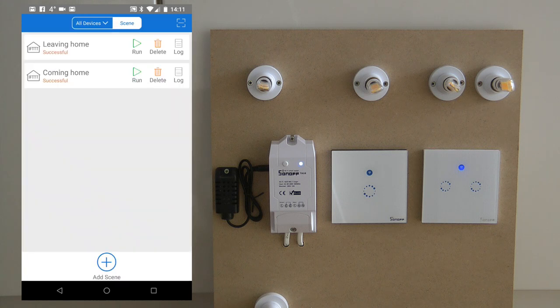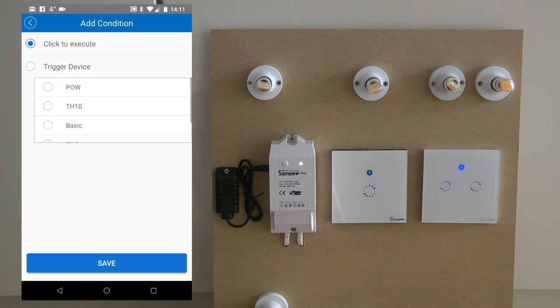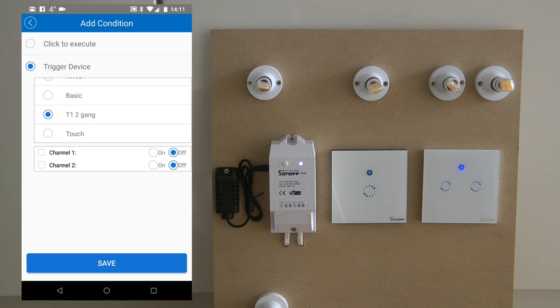When you go into the scenes, you see similar functionality to what we see on timers and schedules — you can set them up per channel. When you create a trigger and the trigger device is the T1 2-gang, you can set the trigger to only trigger on channel one or on channel two.